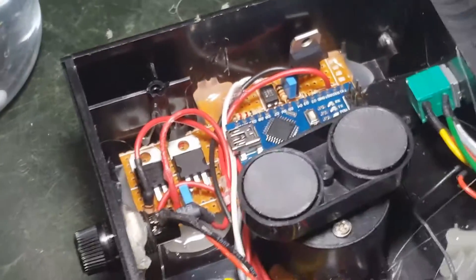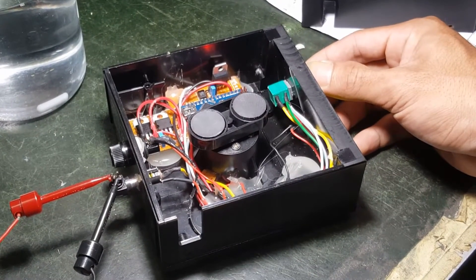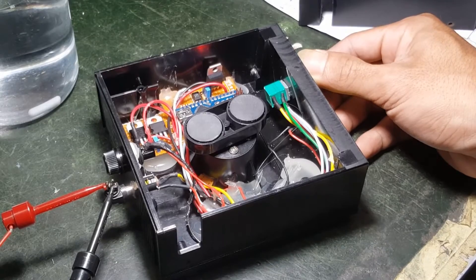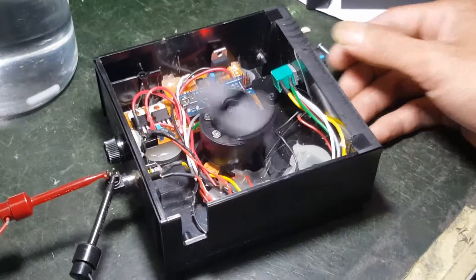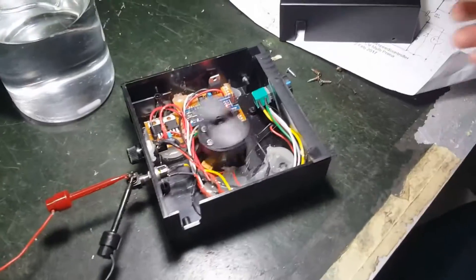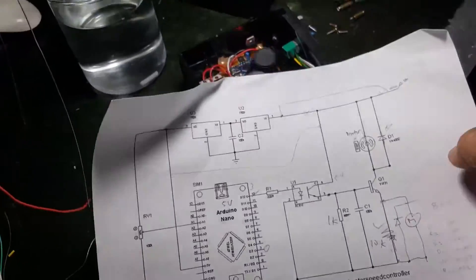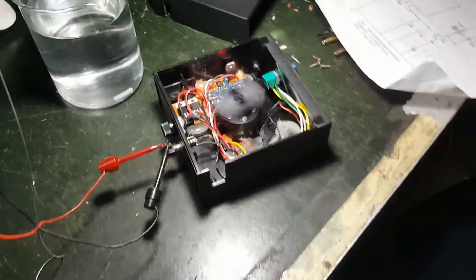So let's turn it on. The original circuit we threw away because it could not be repaired. This is the replacement circuit. Thank you for watching, bye-bye.